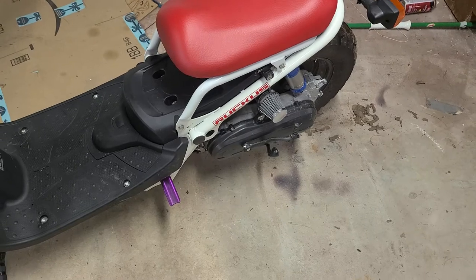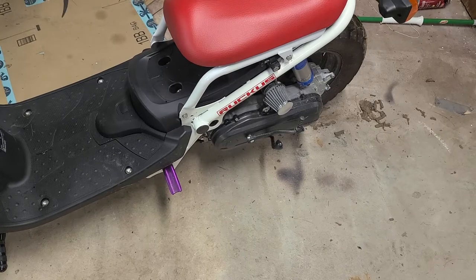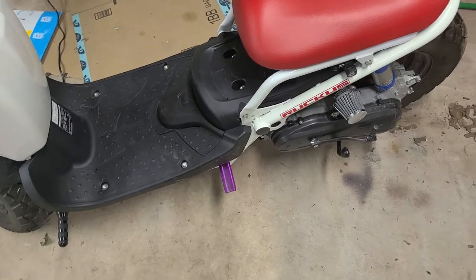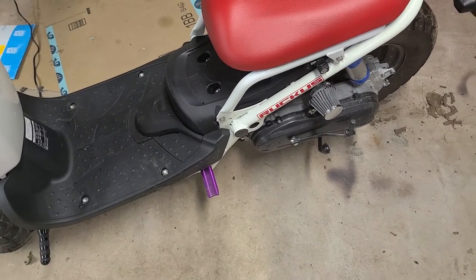I see a lot of people doing this in a way that you can do it, but it's not the right way. On a bike like this, because it's small, if you're a big guy like me, you can do it this first way that I'm going to show you, which is the way that I don't recommend anybody does it.